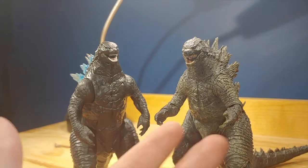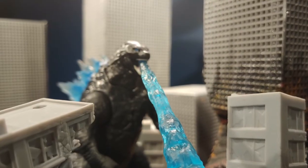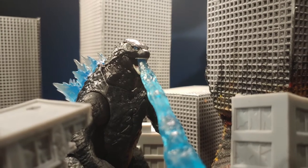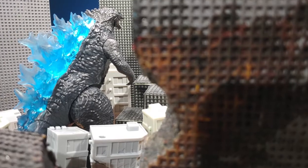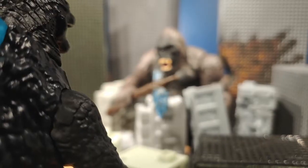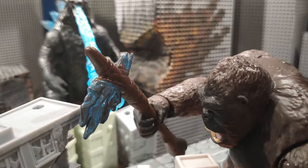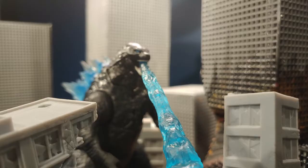Overall, this is indeed a fantastic figure for ten dollars — it is really well done. Granted, the painting is somewhat lacking and I would like to see more, but it is a completely fine sculpt. My only complaints are the paint and the battle damage piece — I'm not a fan of the battle damage for the $10 price point. That said, it is a really solid figure.